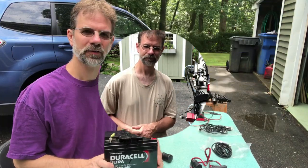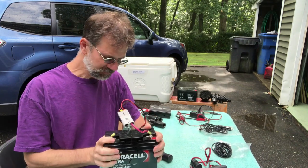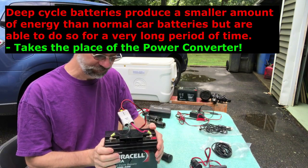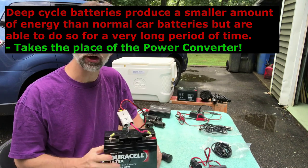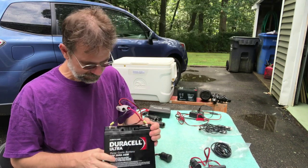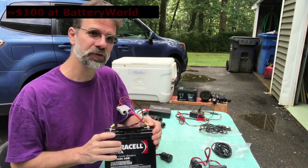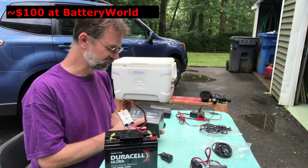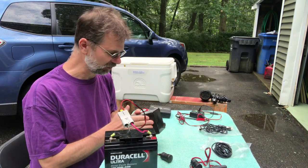This is a deep cycle marine battery — this is the kind you want to run your astronomy equipment because it holds the same charge throughout the night. This one is a 12 volt, 20 amp-hour battery. I have a backup one here as well, same idea but only 12 amp-hours, so it won't last as long — it's just a backup.